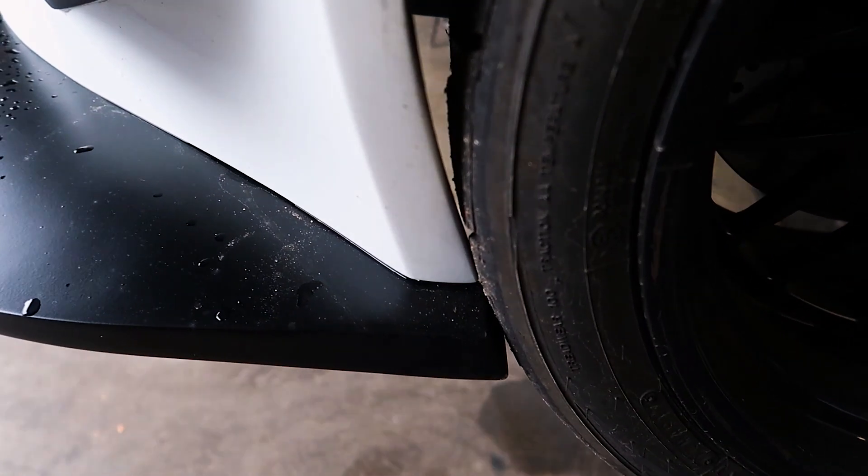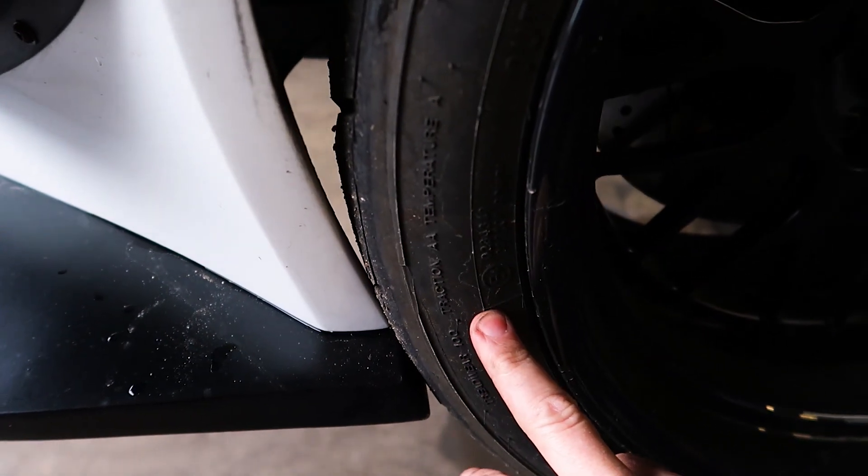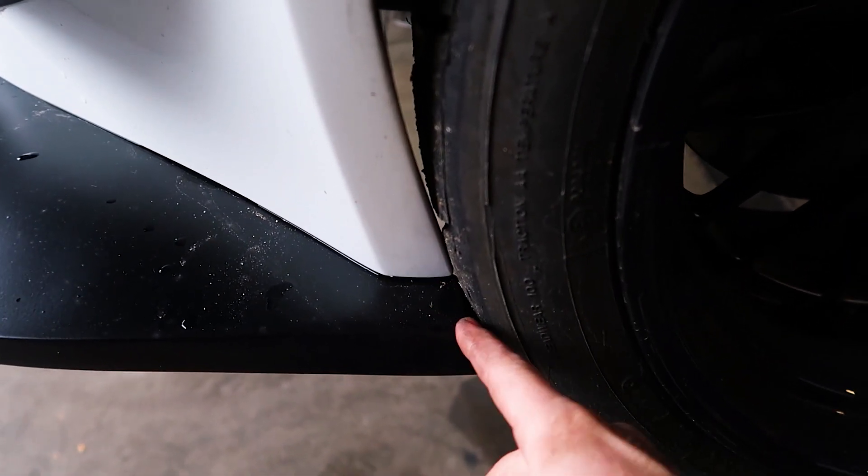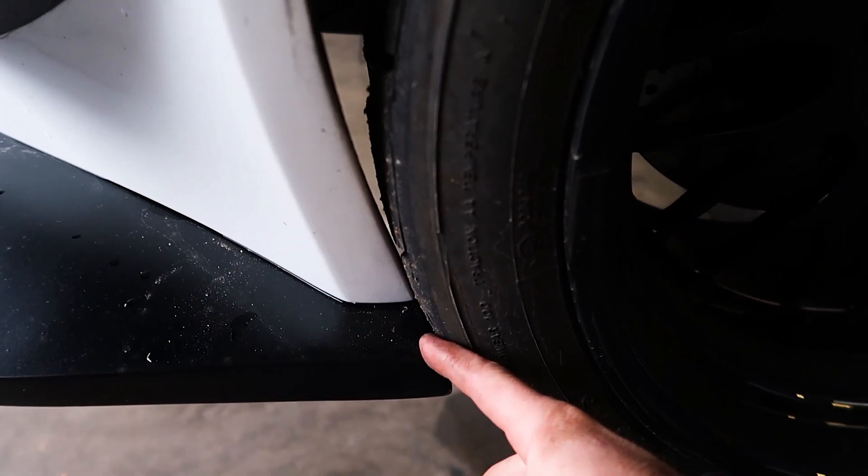A couple of things to note with this GT3 kit: with this wheel and tire combination he's actually coming in contact with the fender and front splitter at full droop. Also, in the rear it's coming in contact with the rear pinch weld when he goes to make a full lock on his turn.